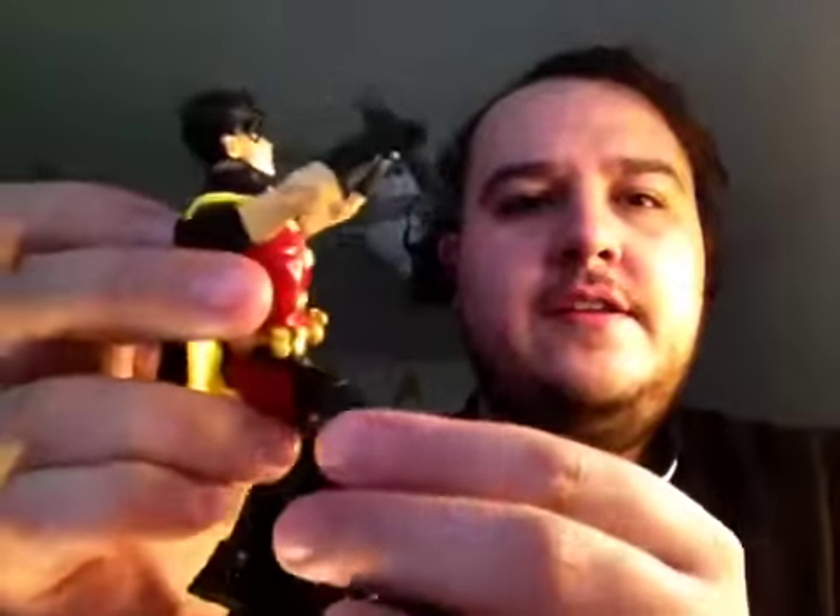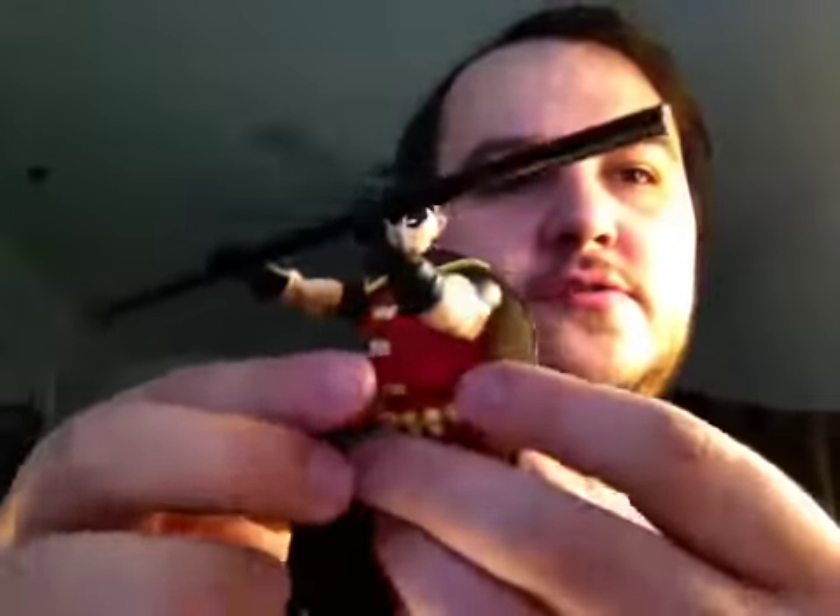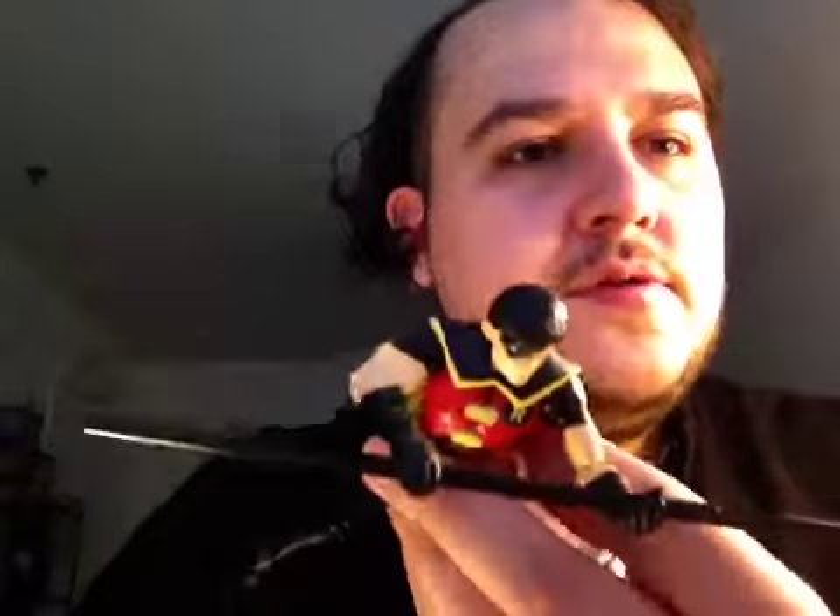Let's do Robin. So the person I bought this from on eBay decided to destroy me and be like, 'I can't ship it for that price, blah blah blah.' And I was like, whatever. They were like, 'If you still want the product,' and I was like, of course I want the product, I bought the product. Whatever. Settle the rage — the toy rage.